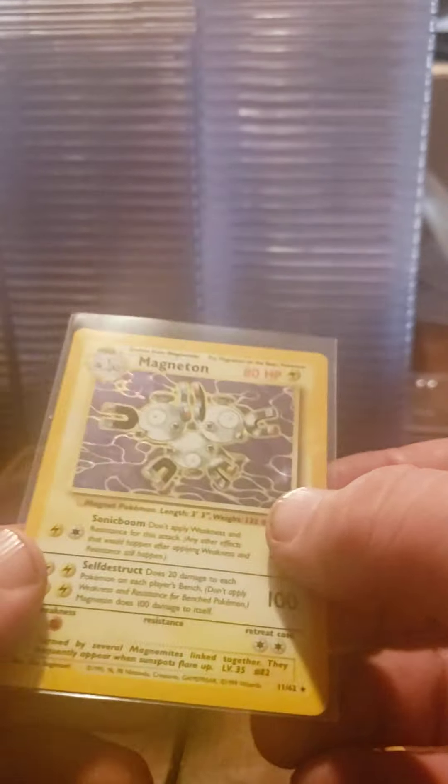Alright, this one's got a lot of tape on it too. Of course it's not in a sleeve - that's nice. Dumb. So Magneton Fossil holo, near mint condition.